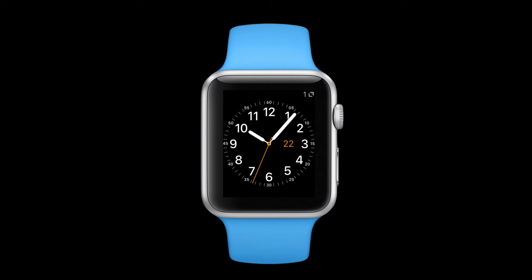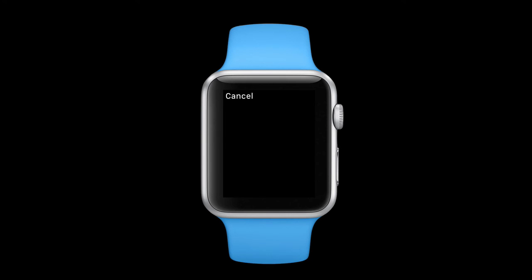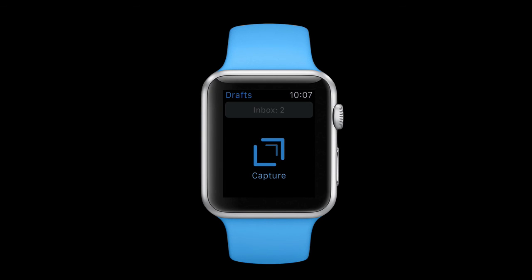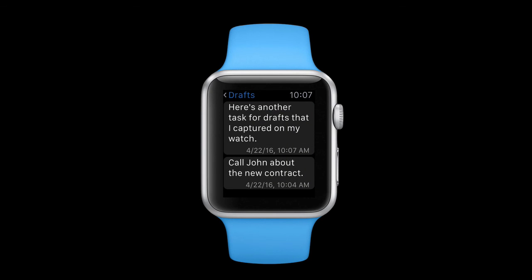What makes this really cool is that I can add a new draft just by tapping on the complication. So I'll go ahead and tap on it: 'Here's another task for Drafts that I captured on my watch, period.' Once I tap done it's added and now I have two items in my inbox. Because of the relatively slow processor speed and small screen, a lot of applications don't make sense on the Apple Watch — but Drafts does. It's the perfect application for the Apple Watch. A lot of times when I'm working out or just walking down the street and I think of something I want to add to Drafts, I just lift my wrist, tap the complication, and get going.